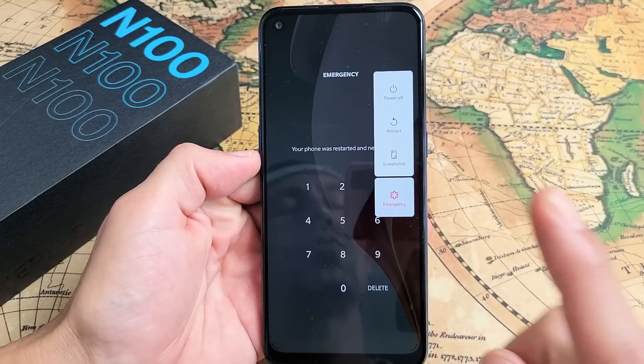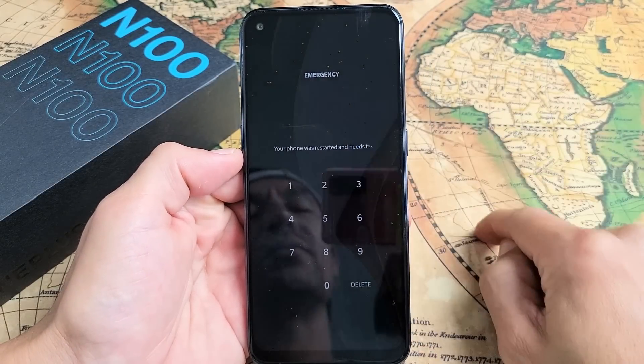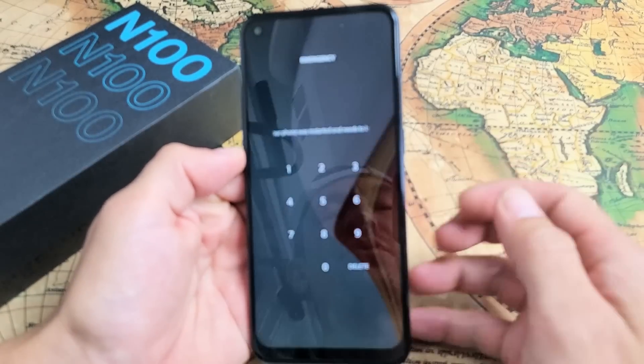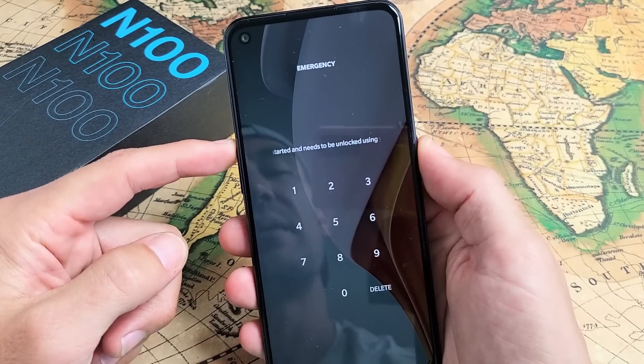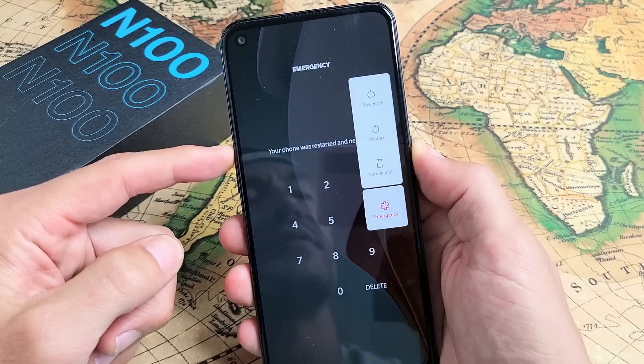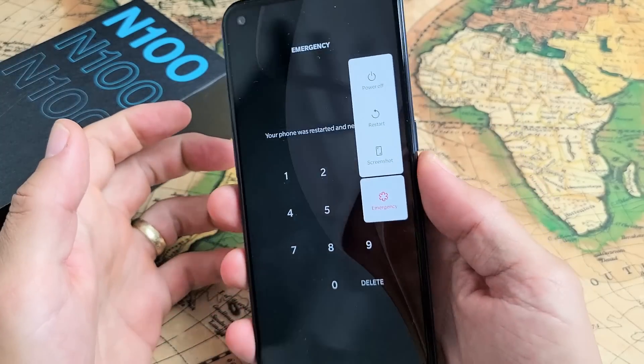I have a OnePlus Nord N100 here. I'm going to show you three ways how you can shut down and restart. The most common way first is if you hold the volume up and power button at the same time. Press and hold and just wait for this menu here to pop up, and you can power off or you can restart from there.